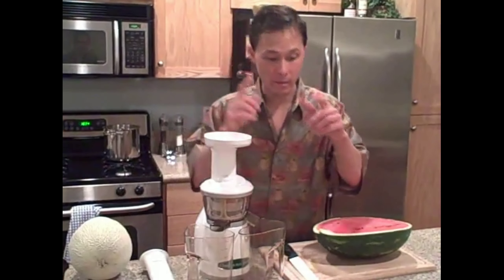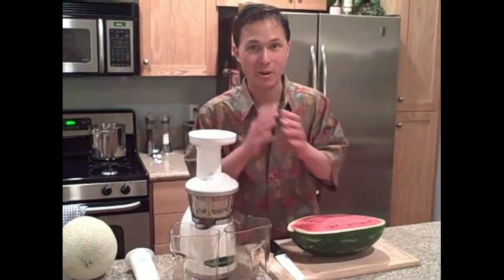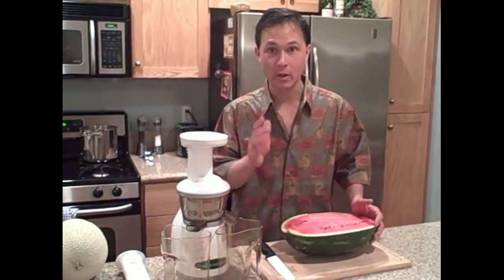First we're going to juice watermelon. You can juice watermelon with the rind and even with the seeds, so don't go ahead and spend extra money on buying seedless watermelon. You're wasting your money and actually robbing yourself of some nutrition. There's actually good nutrition in the seeds — they taste quite good and make your juice taste a little bit fatty and rich.